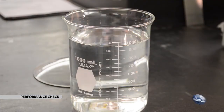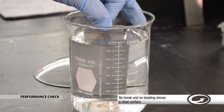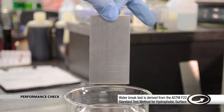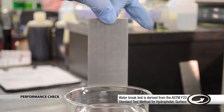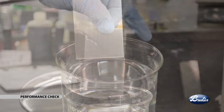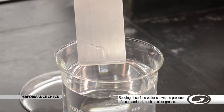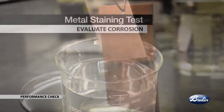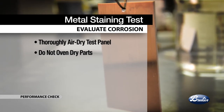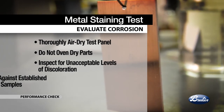Evaluate cleanliness with a water break test. Immerse the test panel in a container of room temperature distilled or deionized water — do not use softened or hard water. Next, lift the test panel vertically from the container and allow it to drain while looking for breaks in the film of water as it sheets off the part. Record the number of seconds it takes for the water to break the uniform film; note that surface roughness can affect the break time. Evaluate corrosion with a metal staining test. Thoroughly air dry the clean test panel; do not oven dry parts. Inspect for and record signs of discoloration, rust, and or pitting, and compare against established reference samples.